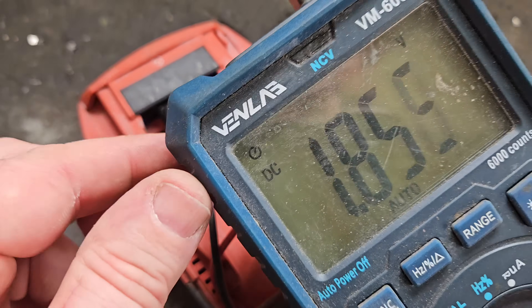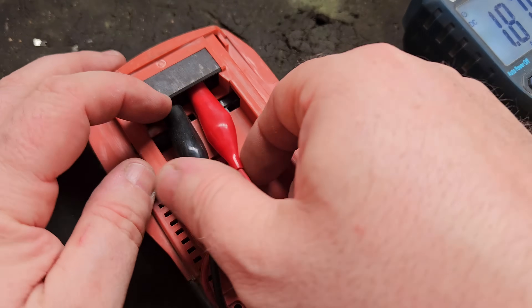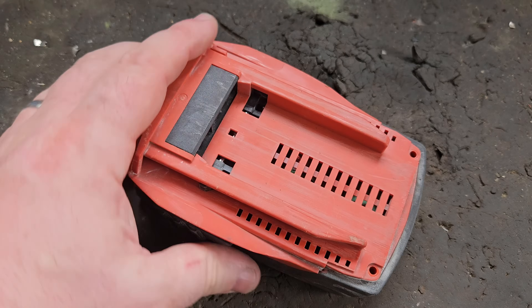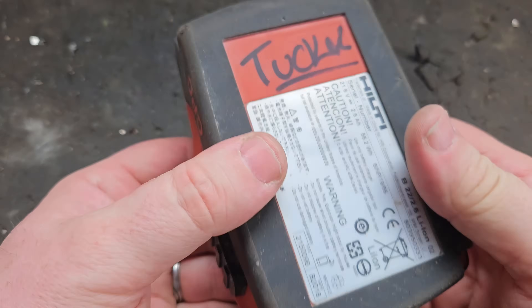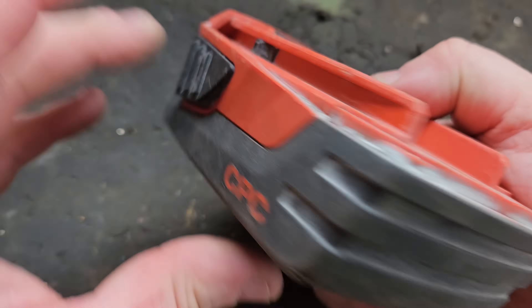I'll show you what's wrong with it — it's showing 1.87 volts. For a 21.6 volt battery, that's not high. So I'm going to show you how to recover the voltage in this the correct way.